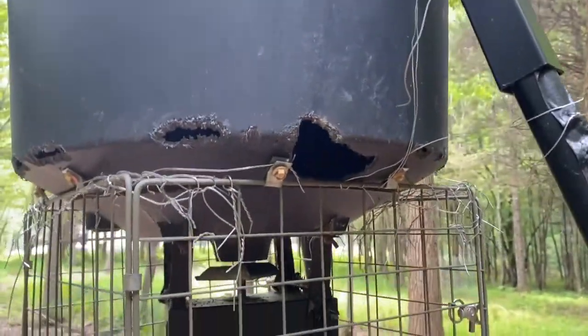I was going to put corn in here today — it ain't going to happen, as you can see. They had a field day on this feeder, and it's only been a week — a week and a half since I put corn in it last time. There were no holes.